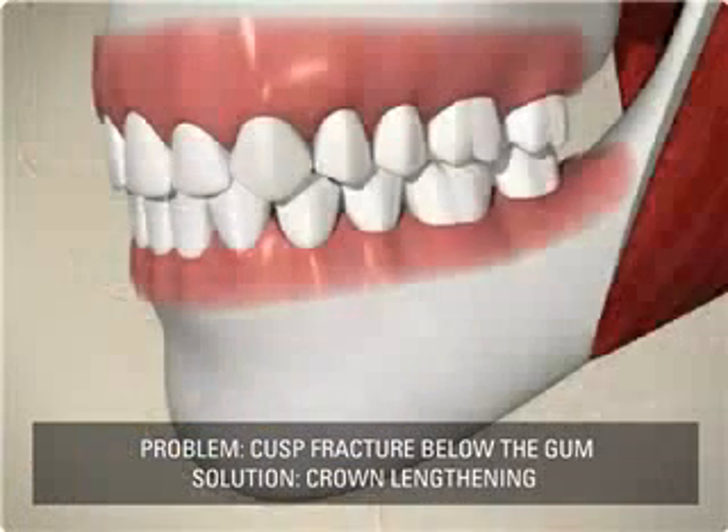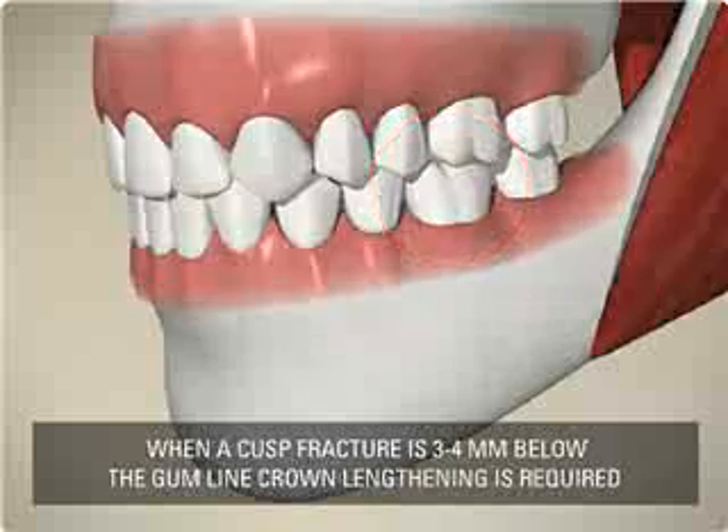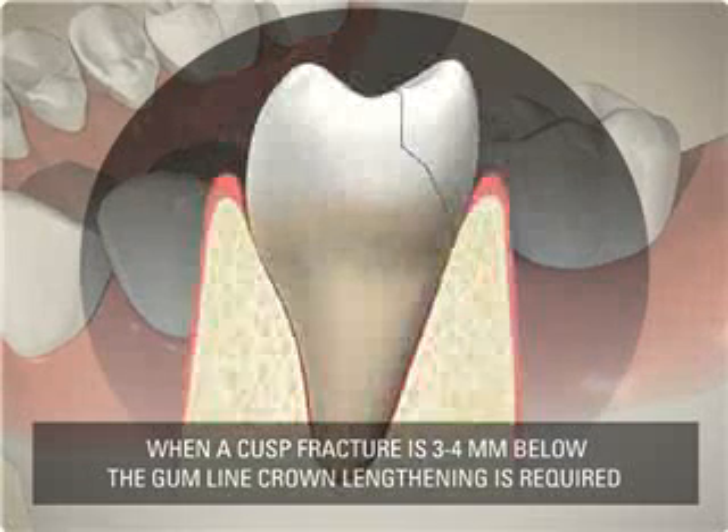A cusp fracture three to four millimeters below the gum line requires crown lengthening before restoration. A crown restoration will be used after the crown lengthening is complete.